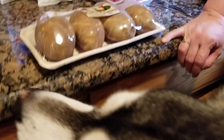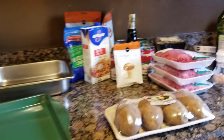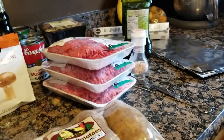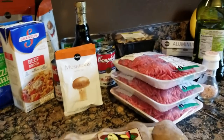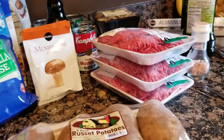Hey guys, welcome to another episode of Chef Boy Otanka. We are making meatloaf tonight with baked potatoes. We're making meatloaf with a twist — we'll let that unravel as we go, because we can't do things like normal people.